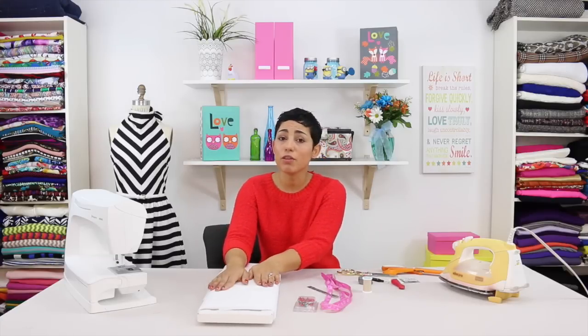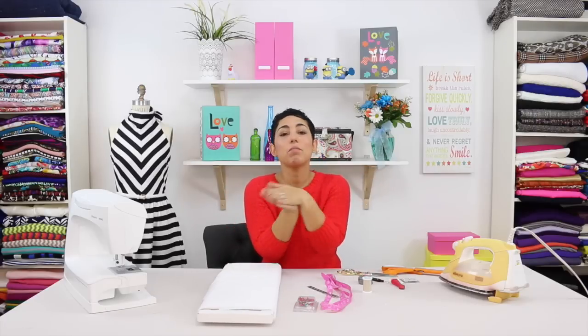Interfacing comes fusible and non-fusible. Fusible means that you iron it onto your fabric, turning your piece of fabric and your interfacing into one piece. Non-fusible means you would need to sew your interfacing onto your fabric as one piece before continuing.